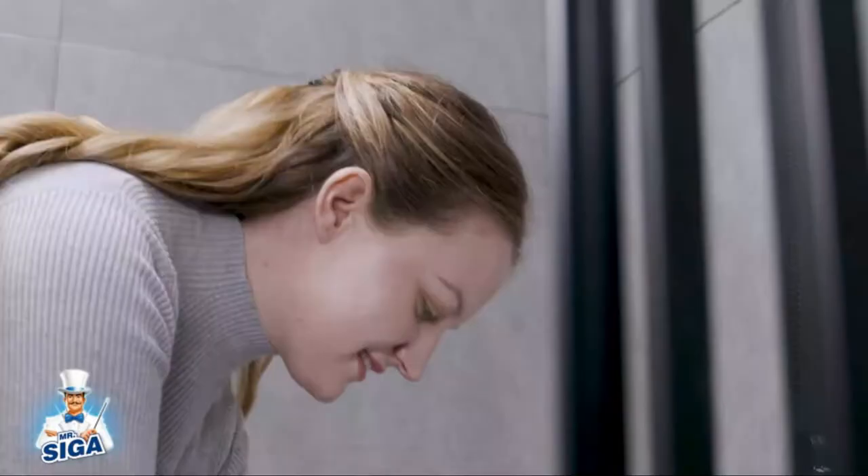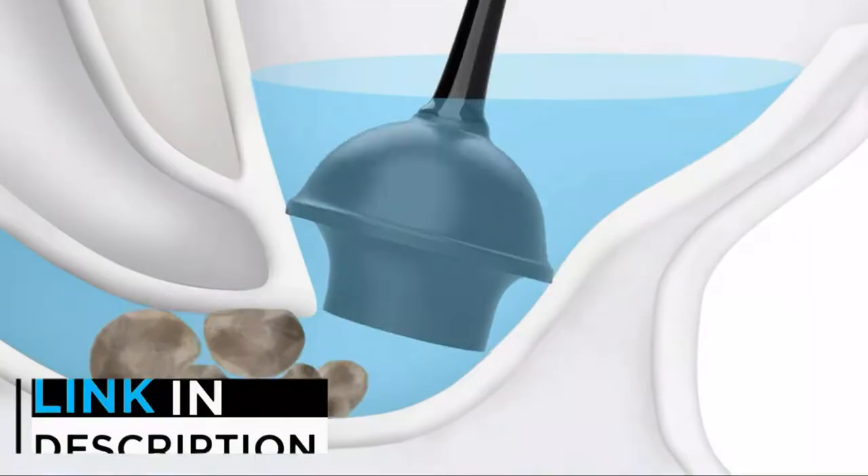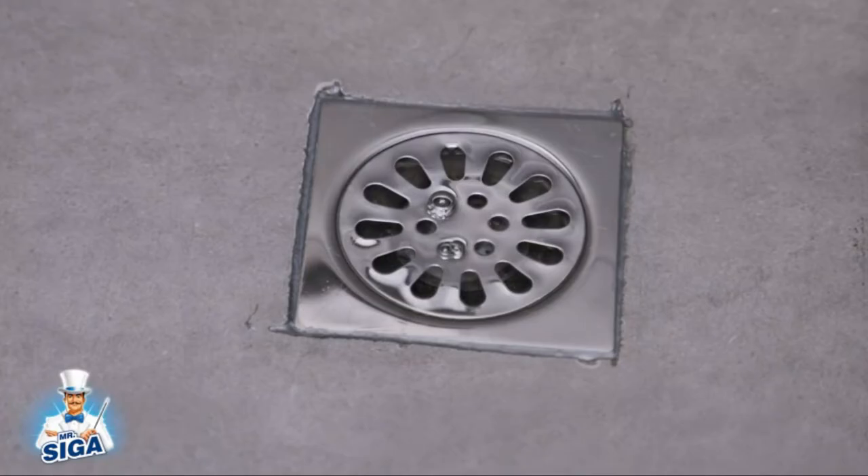So let's get started. Number 1: Mr. Siga Toilet Plunger and Bowl Brush Combo. Featuring a tried and true design, the old-school clog-buster, the Mr. Siga Toilet Plunger and Bowl Brush Combo Kit will clear stoppages.